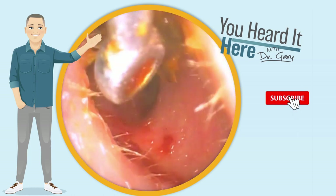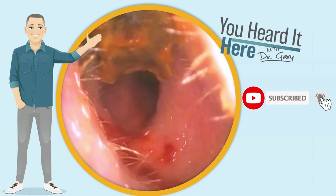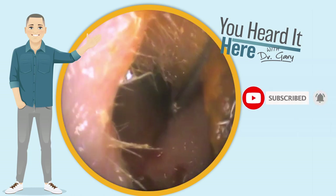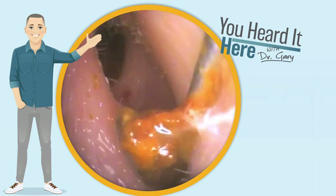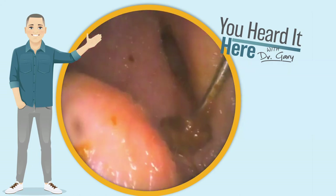If you like these wax removal videos, please take a moment to like and subscribe — it really does help with the YouTube algorithm. And if you have any topics that you want to see in future videos, please leave them in the comment section below.